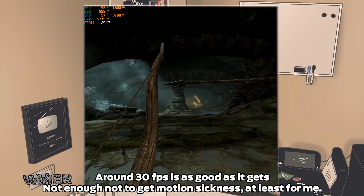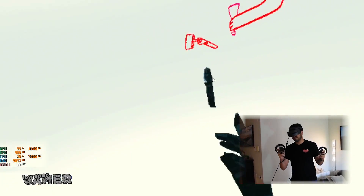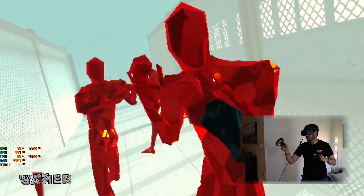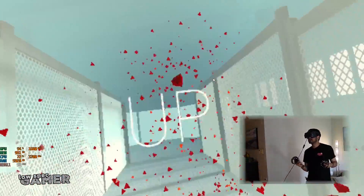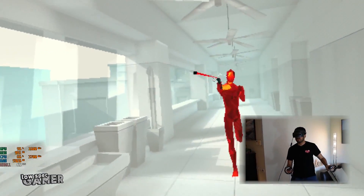Despite my best attempts, Skyrim VR was not within the realm of possibility. But using the resolution scaler in SteamVR and putting it all the way down, Superhot actually gave some interesting results. This game doesn't look half bad on a really low resolution — its solid visual design allows you to recognize what is actually happening even though the resolution is much lower, which is a huge advantage compared to Skyrim or Fallout. It has excellent performance and is still very much recognizable when playing at low resolution.